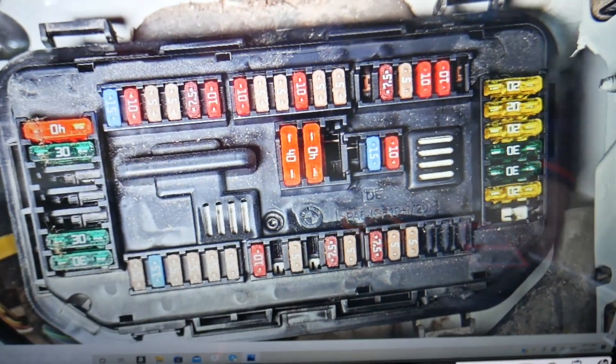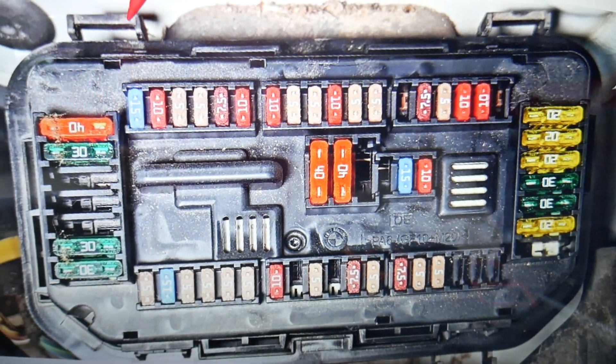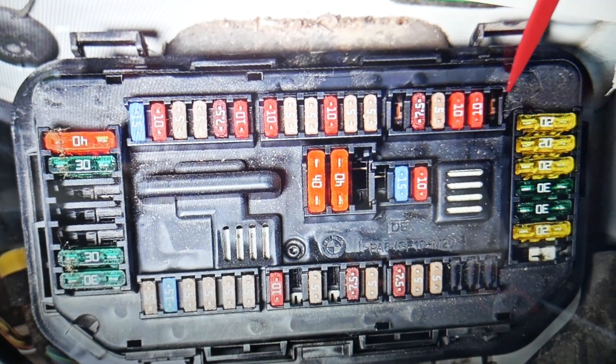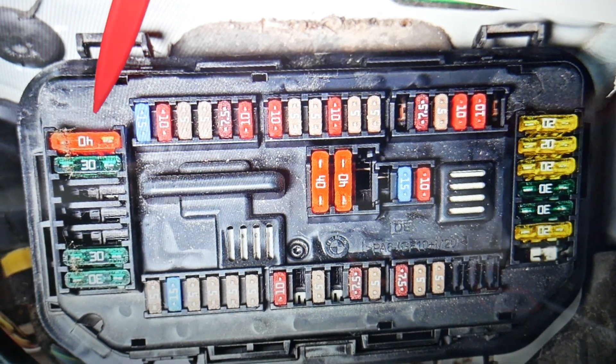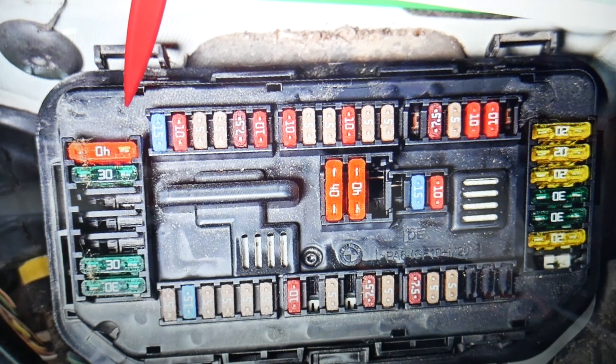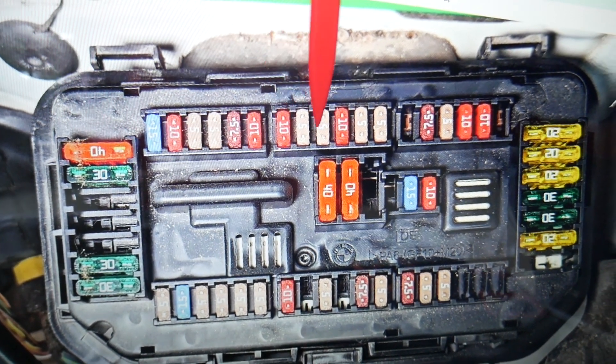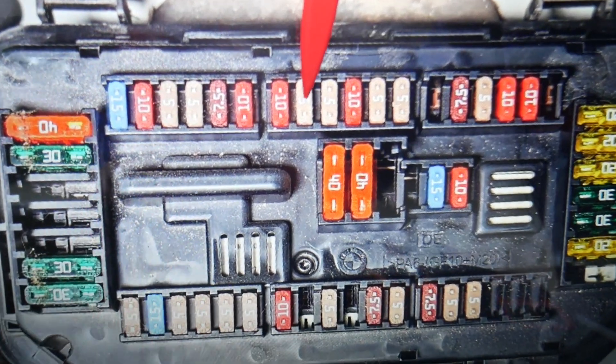In that engine bay fuse box, you only need to check one fuse. Come towards the windshield side. Even if you have a missing fuse spot, count the positions: 18, 19, 20, 21, 22, 23, 24, 25. Fuse number 25 is the one you need to check there.